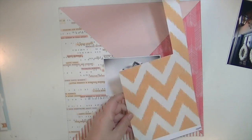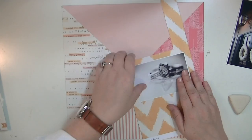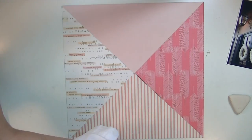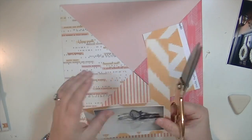Now I have my background and I really like the way that looks. I contemplated putting some stitching on it but I decided that less was more with this one and I didn't want to make it too busy.